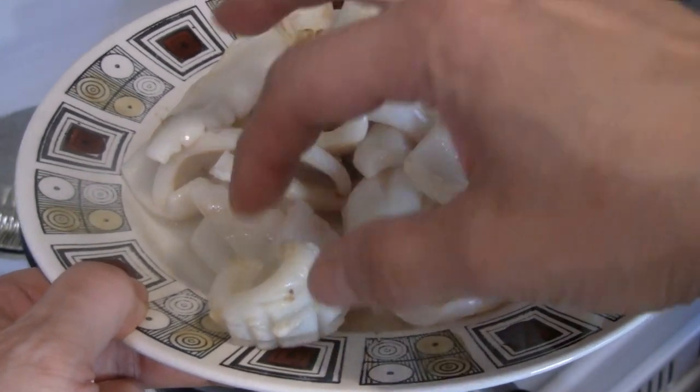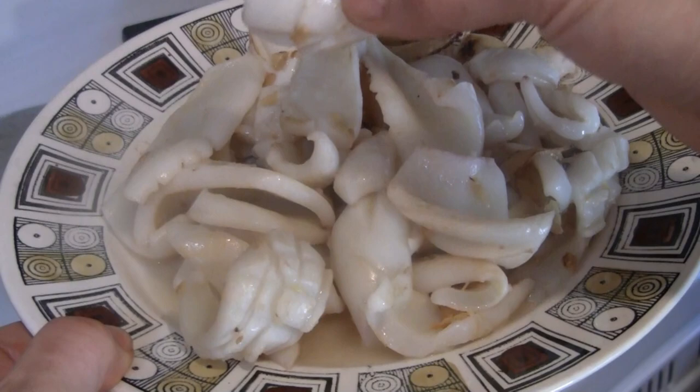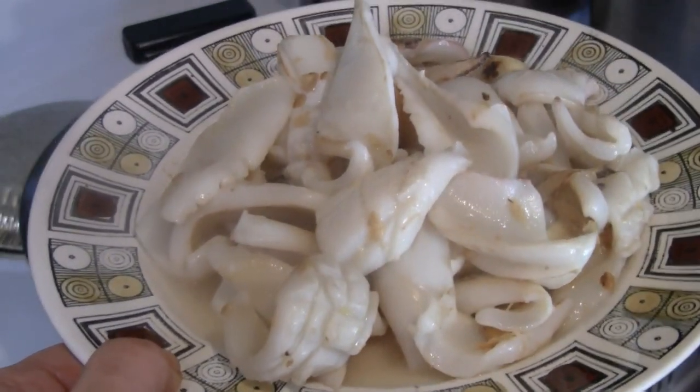Some of the squid I cut with the diagonal both ways, and my mom was just cutting it one way, so it looks different here. But you can go either way.